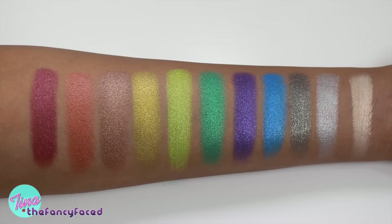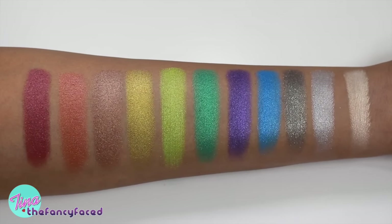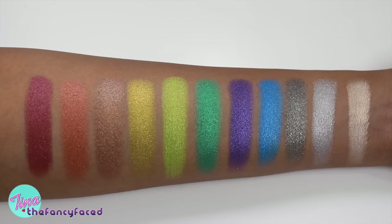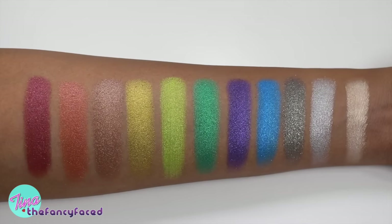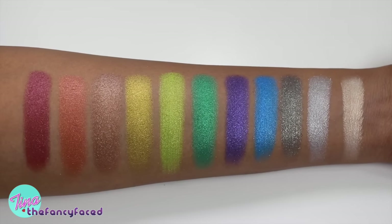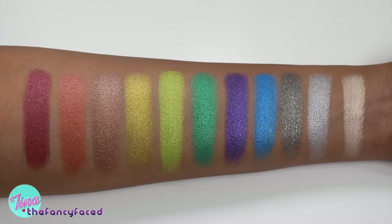These are really nicely pigmented — especially that purple, which is usually really difficult to make pigmented, so it performed really well. Thunderstruck is such a beautiful highlight shade, even used directly on the face. The bronze, copper, and mahogany are wearable for an everyday fall look, while the other shades are for when you really want to have fun. Black Number One is a really nice shimmery shade for smoky eyes.